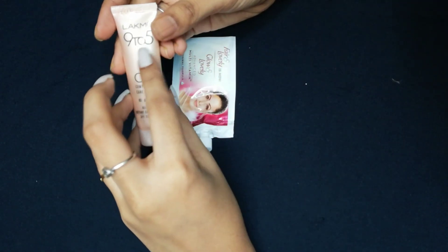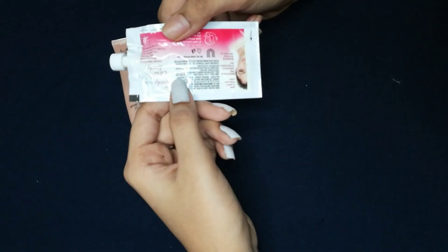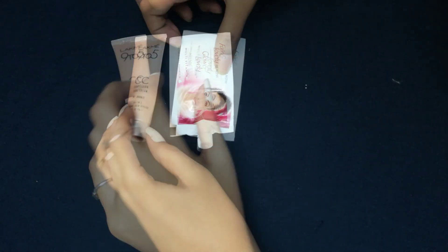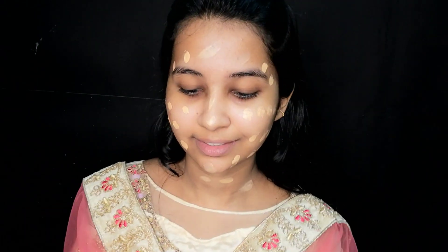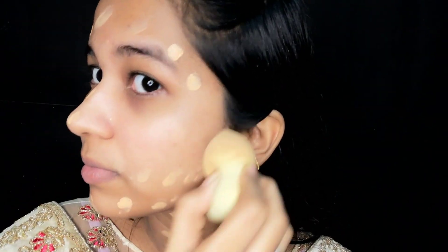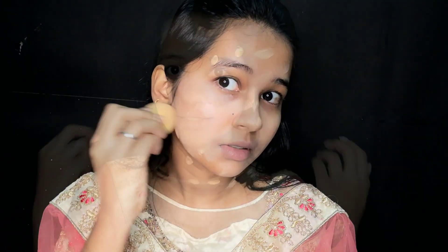You can use it. The second step is to apply a foundation and CC cream. There are two options. First is LACME 925, which costs around 250 to 350 rupees. Next there is a tube option which provides full coverage for your face. I am using the LACME 925 CC cream, creating an even layer on the face.